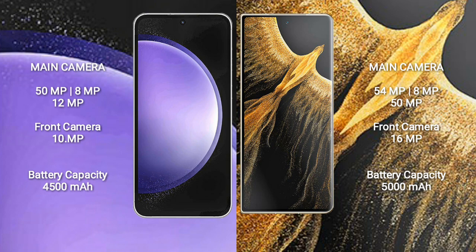The Samsung Galaxy S23 FE features a triple camera setup. The Honor Magic VS Ultimate also features a triple camera setup.